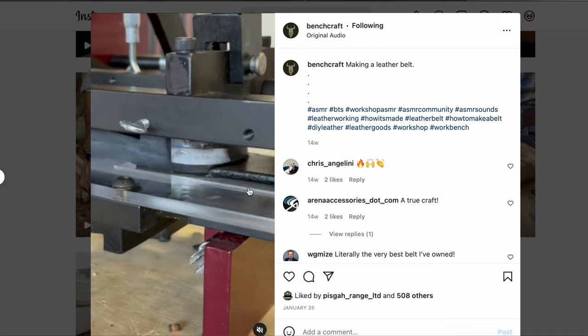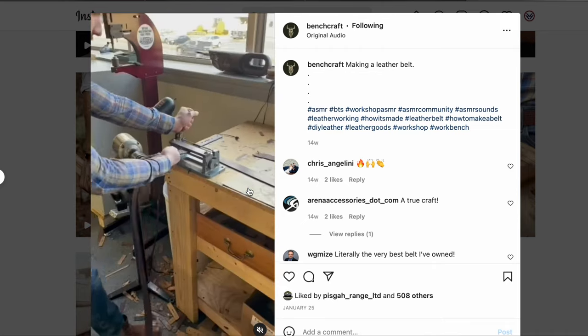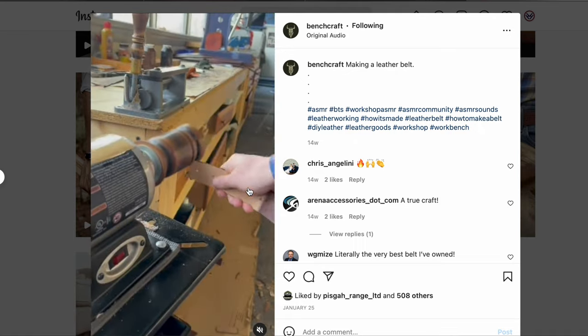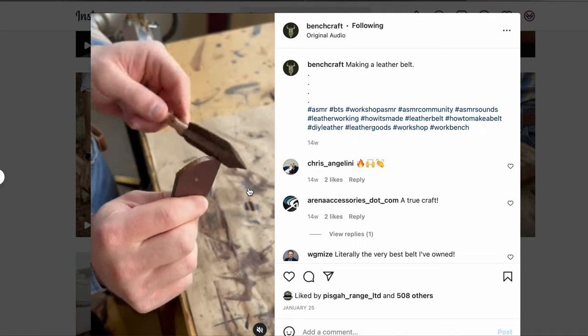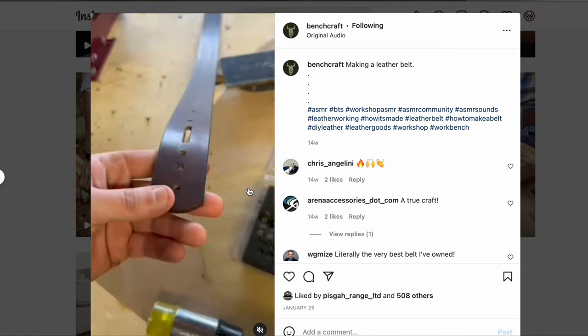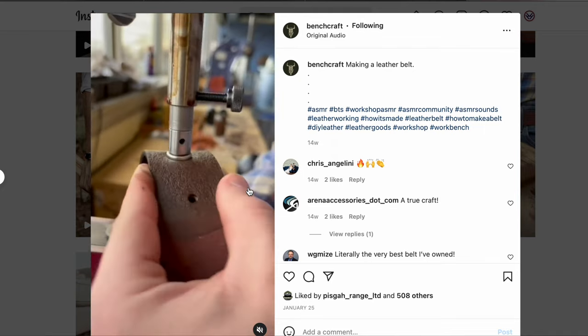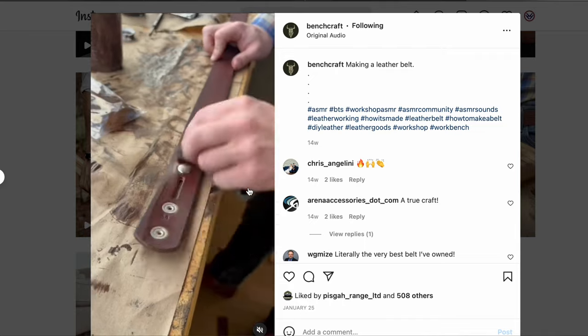American Benchcraft actually has a pretty decent social media presence. They have a really good Instagram page and they like to show videos of them actually making their products. You can see the hands that craft the product, and you can see the process of cutting the leather, cutting the holes, putting in the rivets, finishing the belt — everything kind of from start to finish.